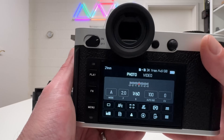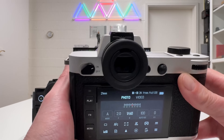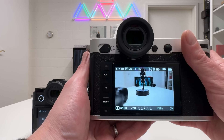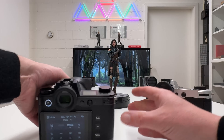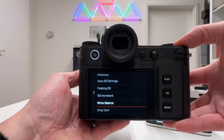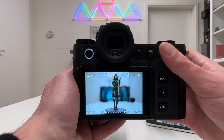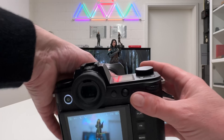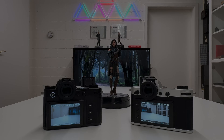For experienced SL2 users, don't worry — you don't have to start from scratch. Many elements remain the same. For example, pressing and holding a function button still brings up a quick-assign menu. I demonstrated assigning exposure metering to a function button: it works identically on both the SL2 and the SL3. The philosophy of the menus has changed positively, but the core operation remains familiar.